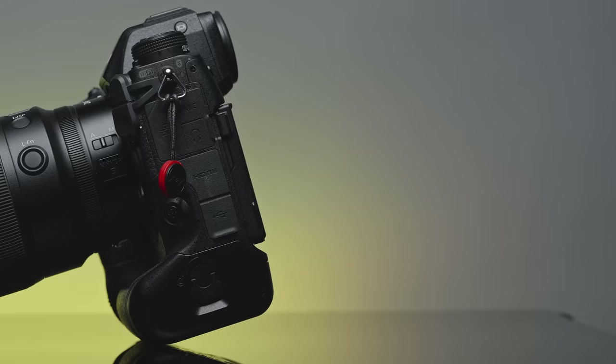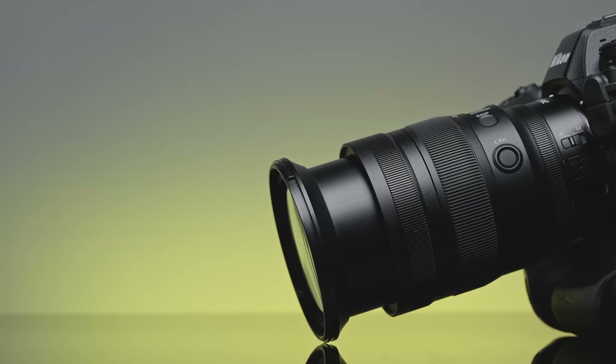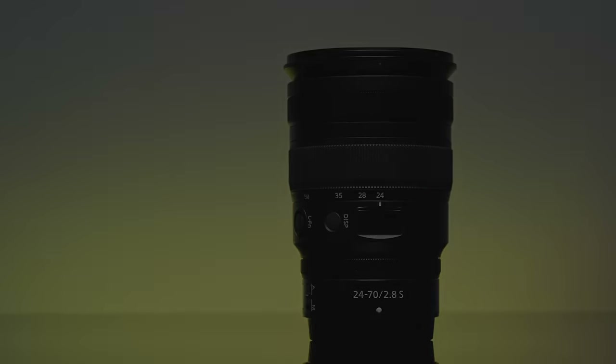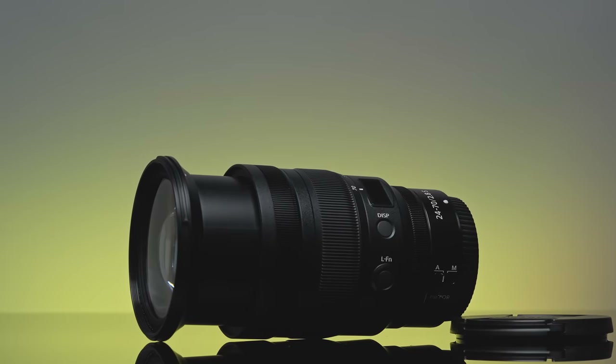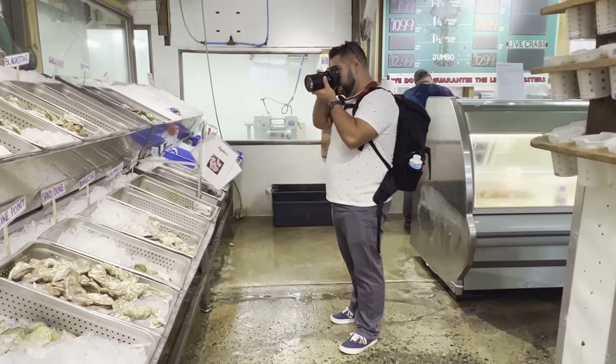Let's go over the gear list and why I chose the lenses to pair with this camera. Whenever someone buys a new camera, I always recommend pairing it with a good zoom lens. The 24 to 70 millimeter f/2.8 is always my go-to option — it gives you a great range in the portrait focal lengths and is also a great walk-around lens for photo and video.